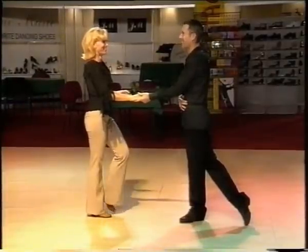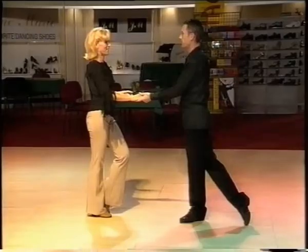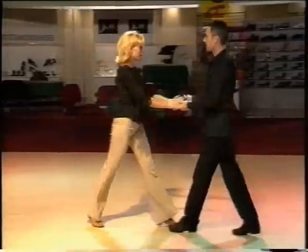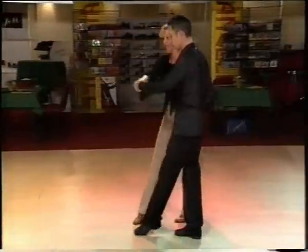We're going to start with the Rumba — we're going to show you a very basic Rumba. We start with half a basic: the girl does three walks forwards, the boy does three walks back, he collects her other hand and dances her hand to hand.